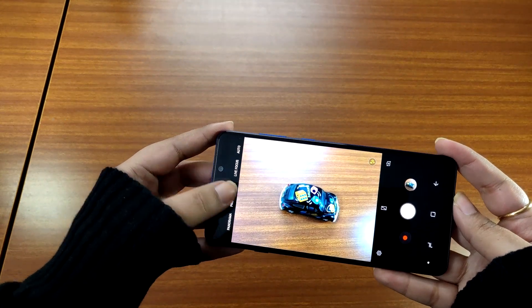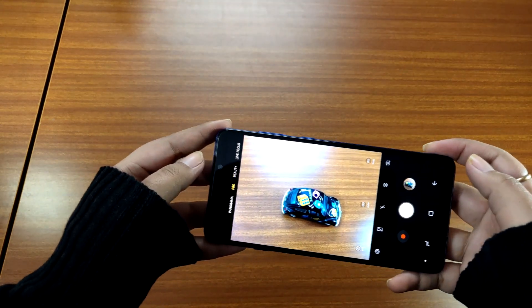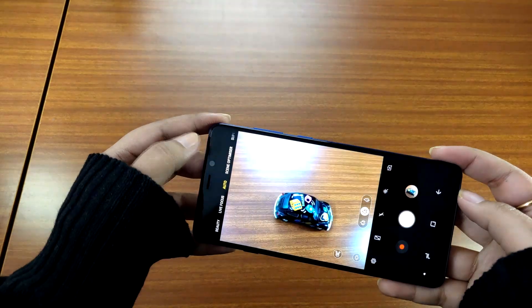The modes on the camera app include Panorama, Pro, Beauty, Live Focus, Auto, Scene Optimizer, Super Slow Mo, AR Emoji, Hyperlapse, and Slow Motion.